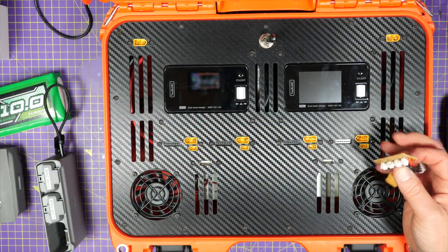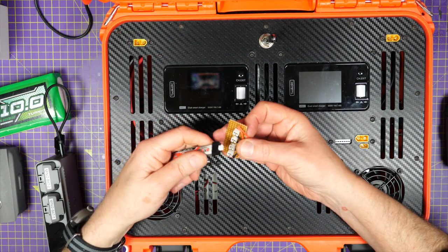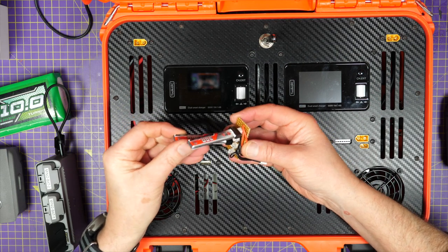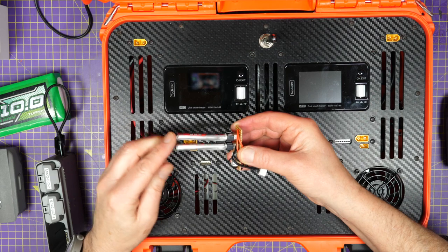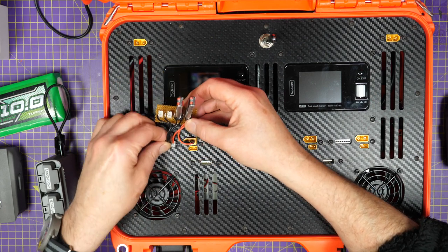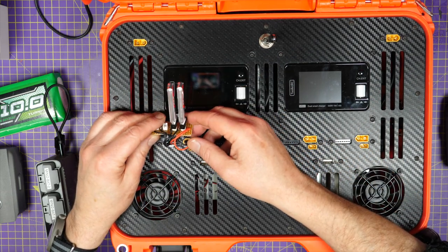If I wanted to charge 1S, which is a bit of a pain, I've made up this very simple board. It's got a socket here — if you put four 1S batteries in, it puts them in series giving you effectively 4S. So you can just plug that in, select 4S on the M60, and charge those up as well.